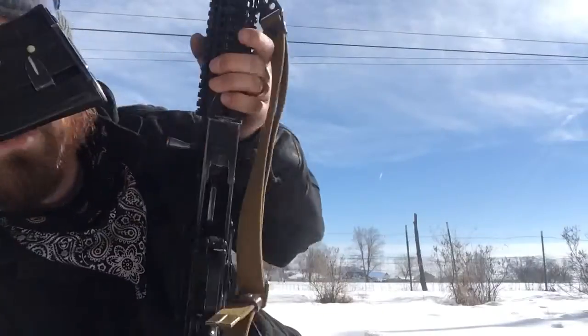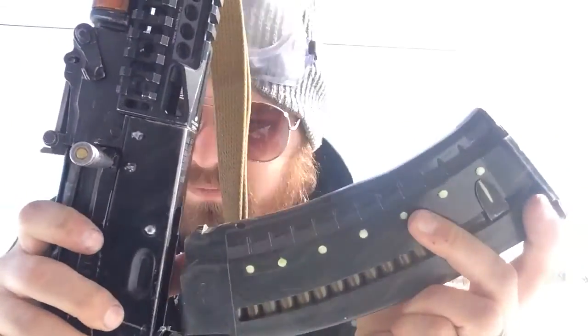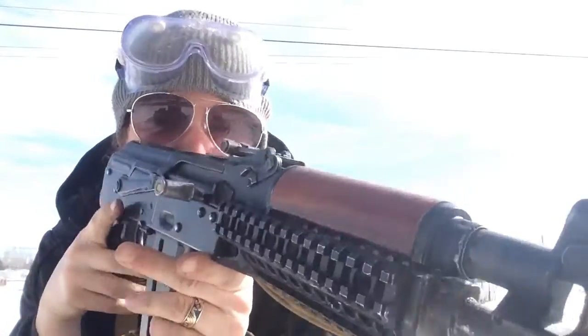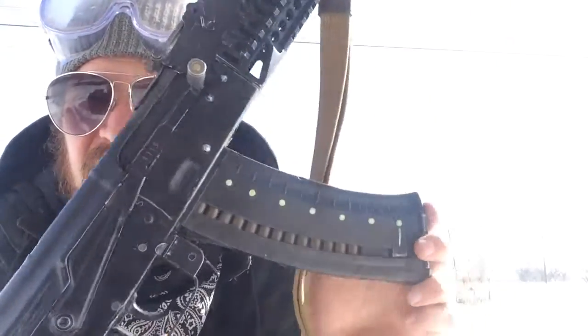When you load up this magazine, now it's on and it makes sense — since you're going to be using this mag, you want to look down to see how many rounds you have. Something I thought of in the design: on the first one I did it didn't line up when loaded, so I made that change and now it makes sense.